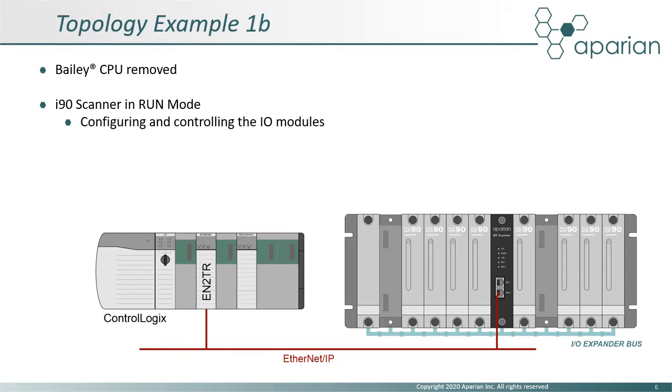Here is the same example, except the Bailey CPU has been removed and the i90 scanner placed in run mode. The ControlLogix, via the i90 scanner, is now in control of the IO module outputs.